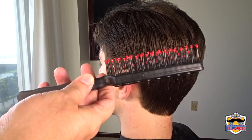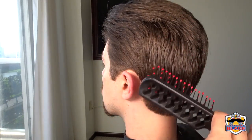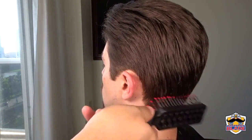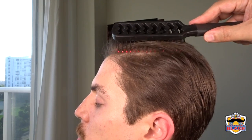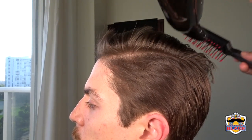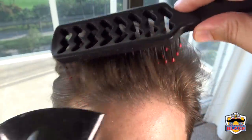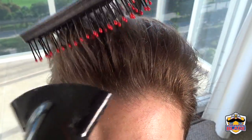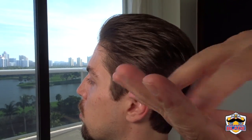Now we are going to style the hair. We are using a wide-tooth hairbrush to keep the volume of the hair. On the sides comb the hair to the back. On the back comb the hair going down. On the top comb the hair to the right. Extract the hair with the brush to create some volume, then use your fingers to give it a natural effect.